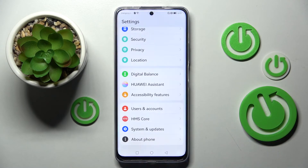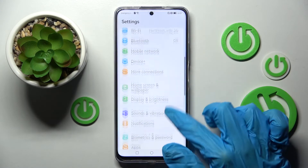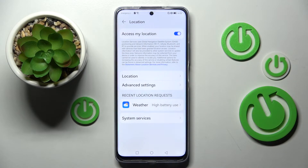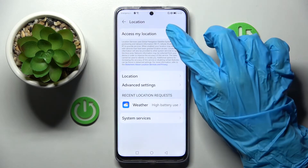If you wish, you can go into Settings as well. Scroll down and click on the location section. Then manage the location of your smartphone by choosing the switch next to 'Access my location'.